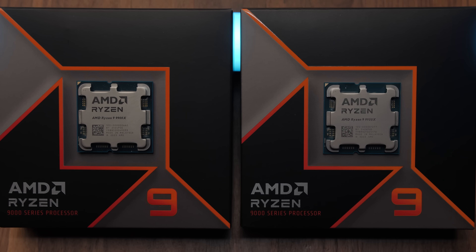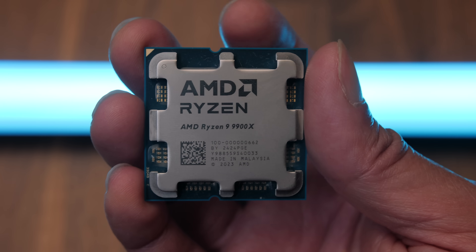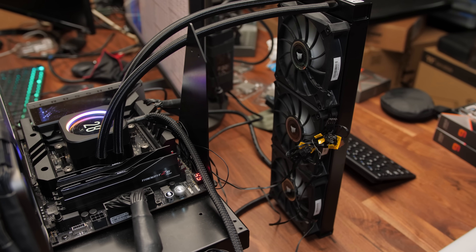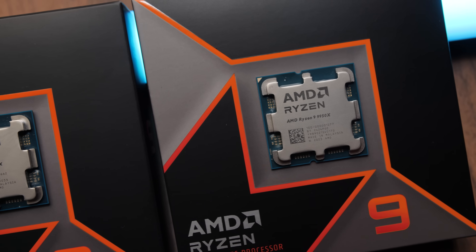Hello everyone and welcome to another CPU launch review video. This is the second round of AMD Ryzen 9000 series CPUs launching this week, which includes the 12 core 9900X and the 16 core 9950X. I've been running a bunch of benchmarks and I'm going to be sharing that data with you guys today. There are timestamps in the description if you want to jump ahead to any specific part.